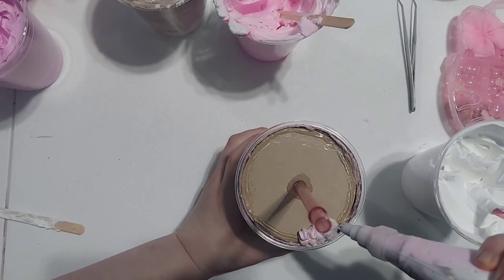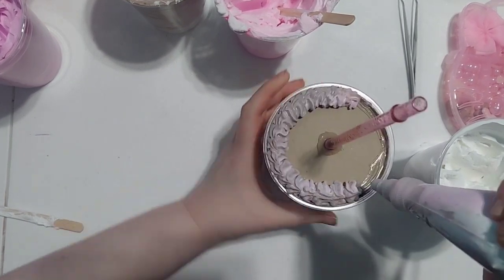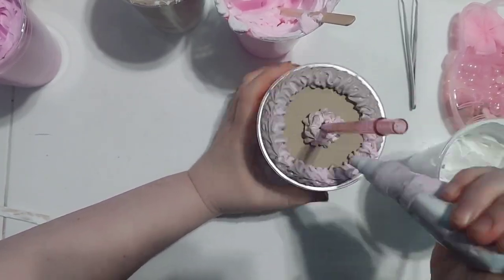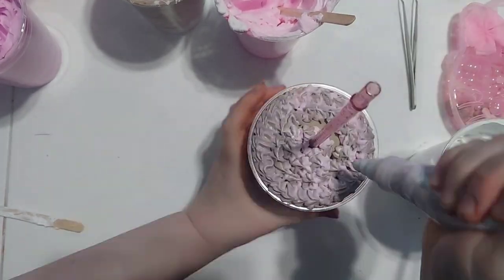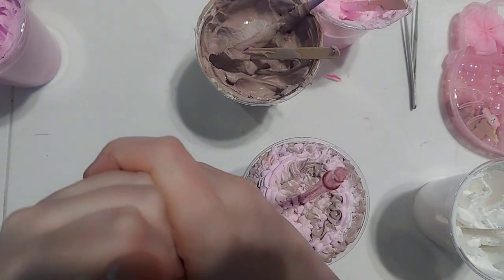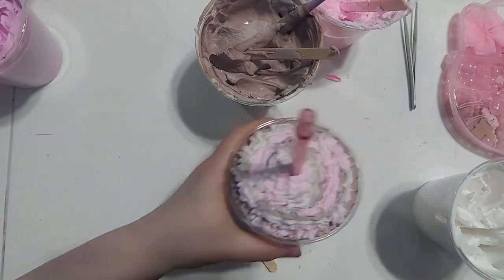Now just start piping this around your cup. There's no right or wrong way to pipe — you can make little flowers or a consistent pattern; they all come out super cute. For the flower pattern at the bottom, just squeeze, release, and pull up, continuing all the way around. Then do a continuous pattern on the upper layer. Make sure you don't push outward — you want it to make a dome shape, so keep it as close to a dome as you can.